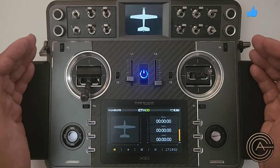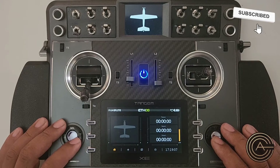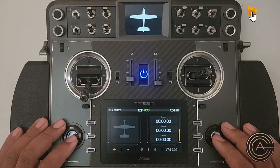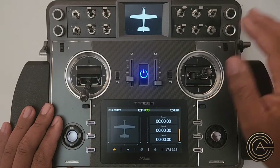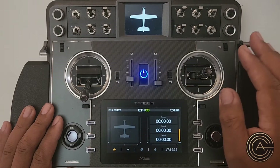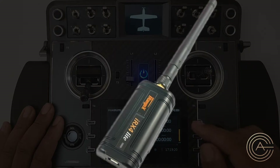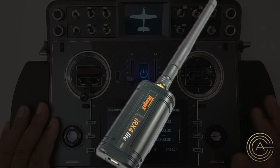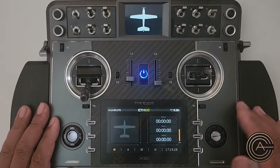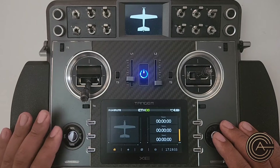Any radio like the Tandem XE, the Tandem X20, the X18, or even the Twinlight series of radios — this video applies to you. In order to use Spectrum receivers with your radio, you need the IRX4 multi-protocol module plugged into the back. I do have videos on setting up the IRX4 module and also on how to bind and set up with Spectrum.